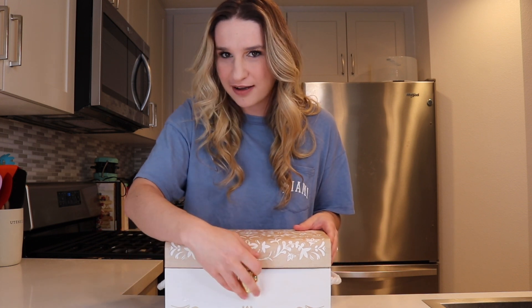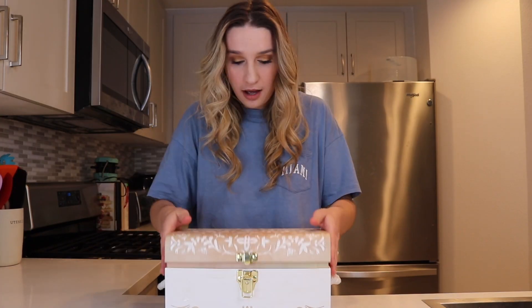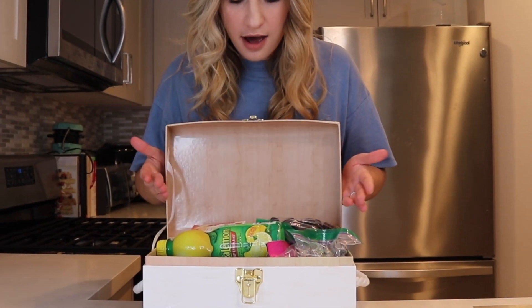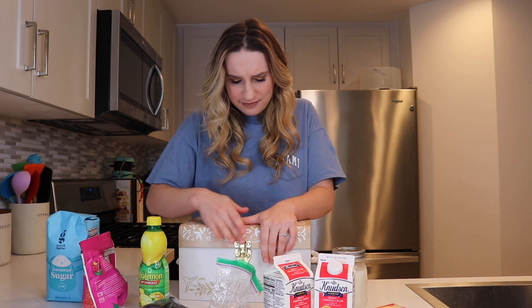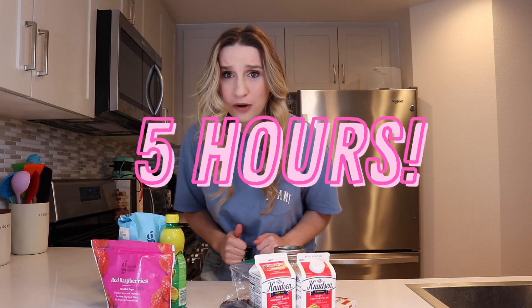And now it's time to open the box. Every time I struggle with this. Okay, these are really, really, really random. Today there is an added challenge because I have to make whatever this is going to make in under five hours.